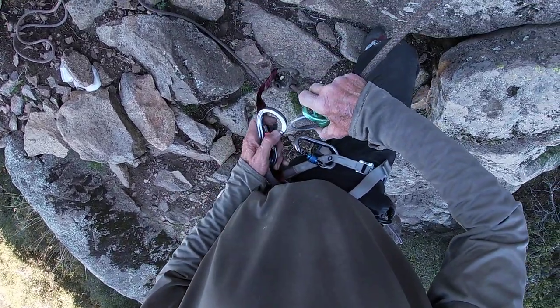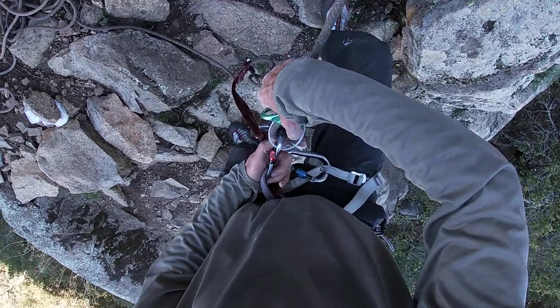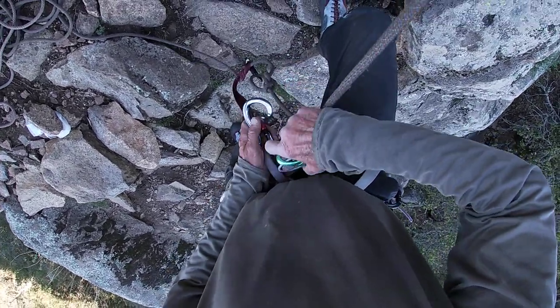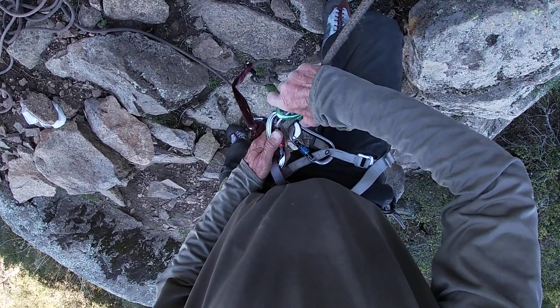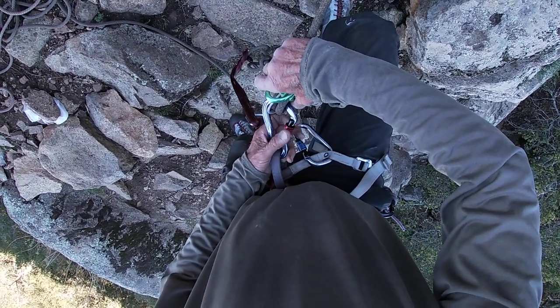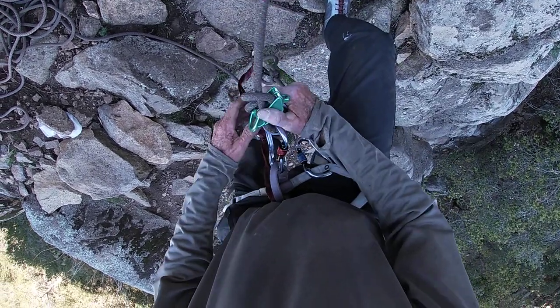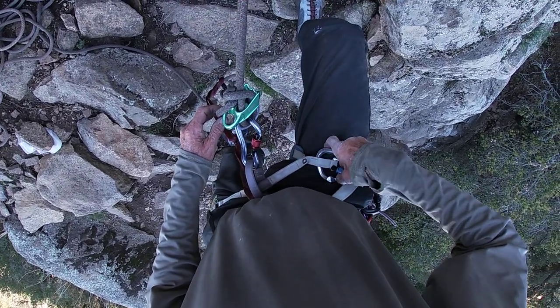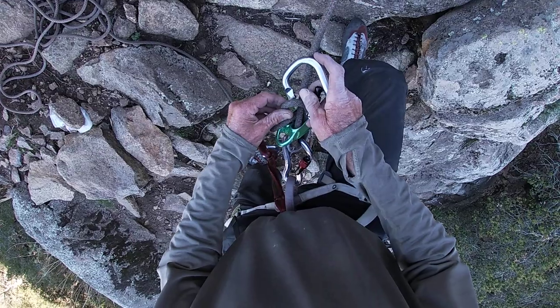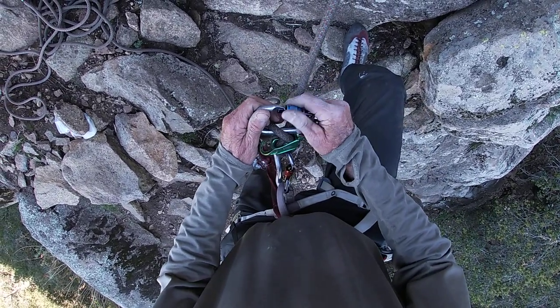Take your bullet carabiner — I'm using a Black Diamond Gridlock here. I'm getting cross-loaded already, I like this. Hope I have it situated right; I'll get the details out later. Then take another carabiner, put it in this top loop here, and lock that down.